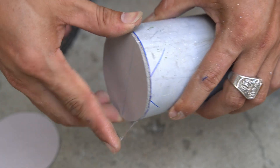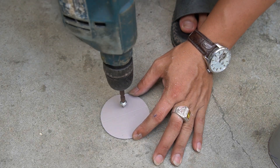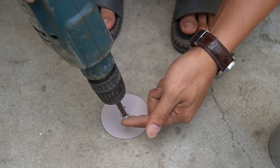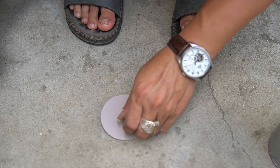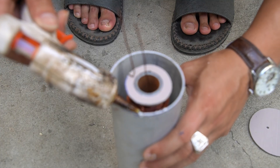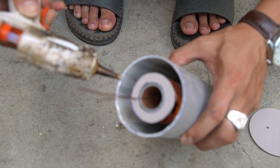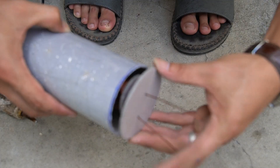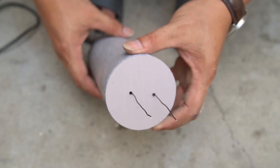Then I put the copper wire coil into the plastic tube and used glue to fix it. Next, I smeared glue around the mouth of the tube. Then I will put the remaining round cap into the mouth of the tube that I just applied glue to.